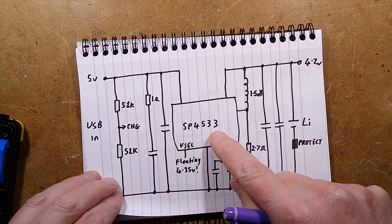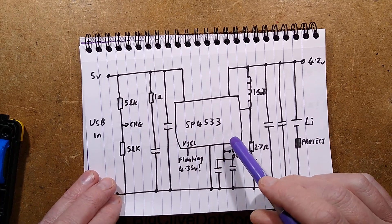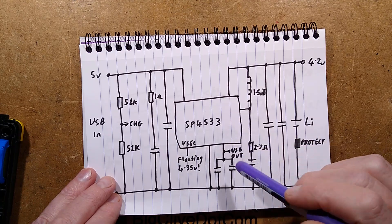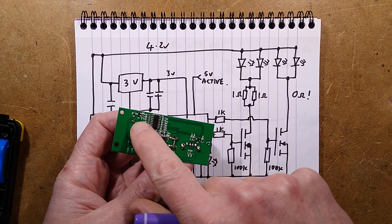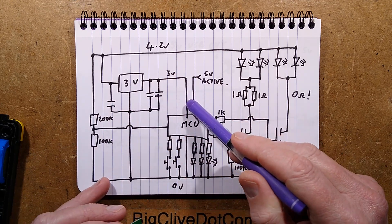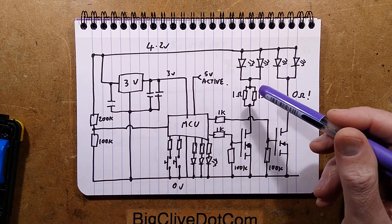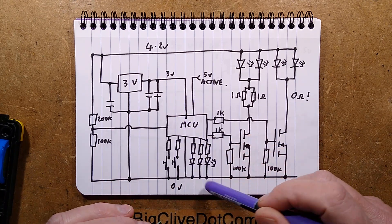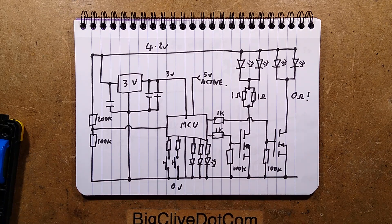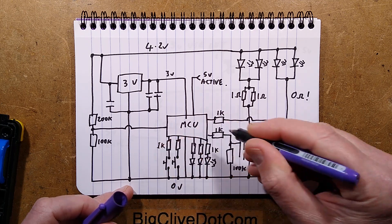So that's the SP4533 — basically a power bank chip. It's notable that the quiescent current of the unit was 90 microamps, of which about 80 microamps will be this power bank chip. Next is the processor itself. It has its own little 3-volt regulator that regulates down to 3 volts, just to give it a good margin from the 4.2 volts of the battery. It has a little resistive divider that it uses to measure the voltage of the battery. It's got two button inputs — there are lots of 1K resistors; they really like their 1K resistors.